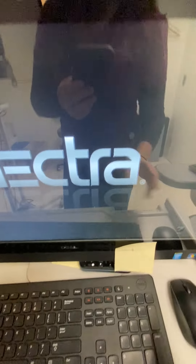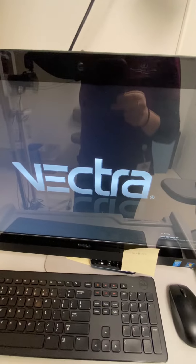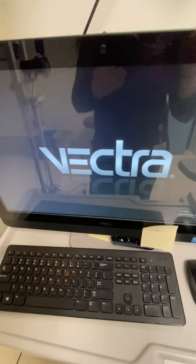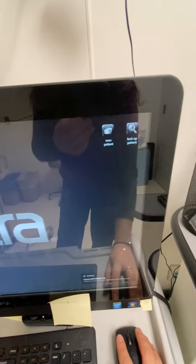To be honest, you have to restart this computer every time you use it. I don't know why, but it's just what needs to be done, so just do it. Restart the computer first thing, then open up Vectra. And when it's working, the lights will be blue. You'll hear that sound — that means it's working. You can look up the patient.